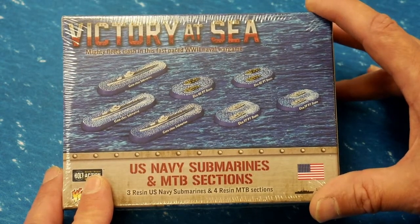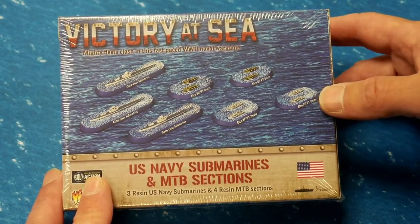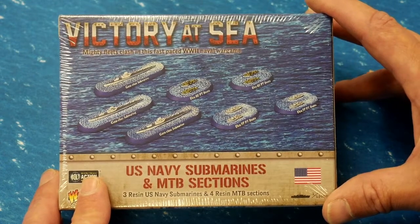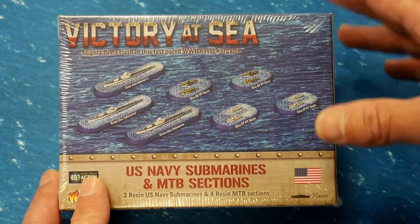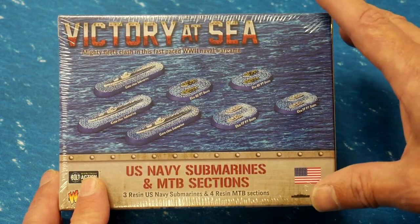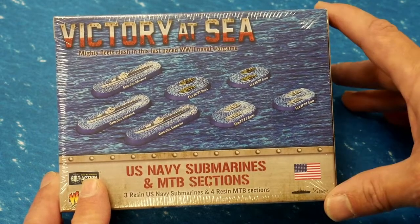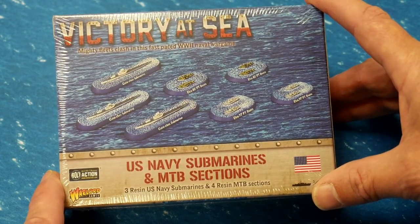So we're going to open up the US Navy submarines and MTB sections. If you watched my Japanese Navy submarines and MTB sections, you'll know that I wasn't crazy about the price — still not. I think these are probably the least value expansions out there, but they are something that you need if you want to have everything for your fleet. So it is what it is. Let's open it up, see what we get, and we'll talk about it a little bit at the end.